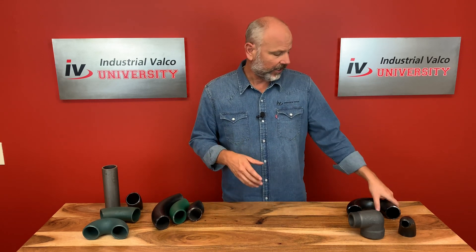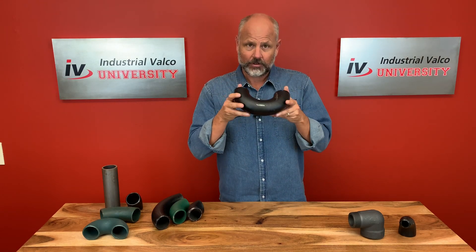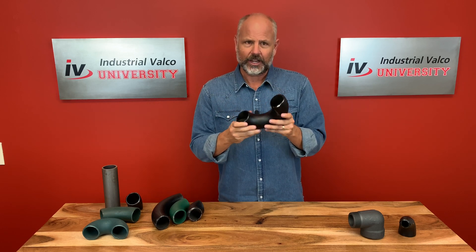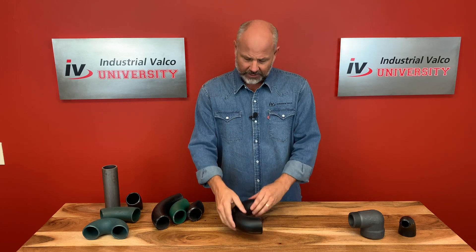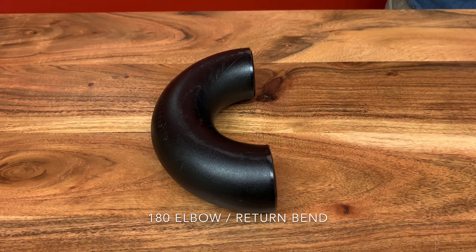Let's talk about 180 elbows, or the return bend. This is easy to find — it's shaped like a U, or a smiley face, or a sad face if your customer's being mean. Either way, it is used for two lengths of parallel pipe, and in turn will change the direction of the flow.